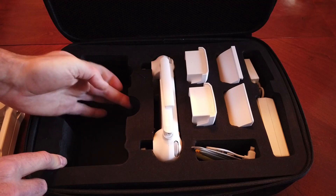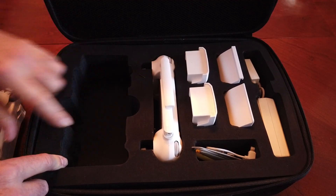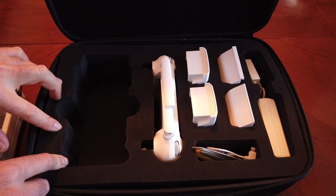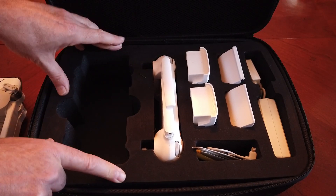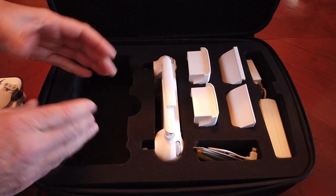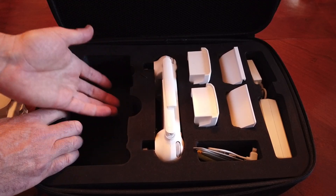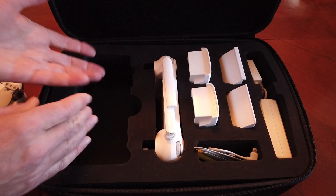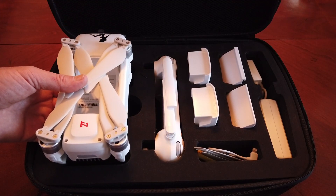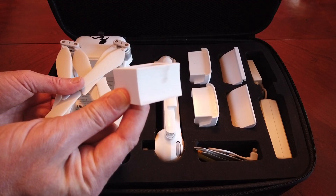Inside is all nice soft foam, which is always good. On top you have a good hard foam so the top doesn't give real easy, but the inside does — and that's what you want. You don't want something hard squeezing up against your quad; you want something soft that it can form to.